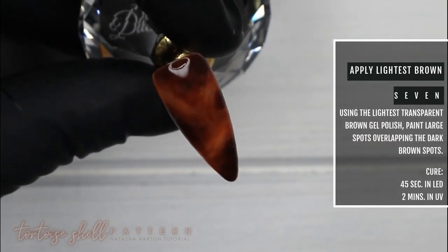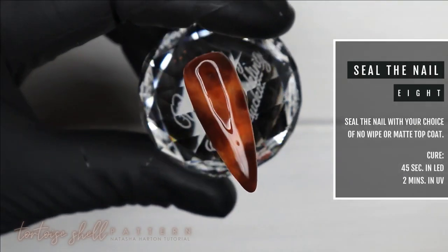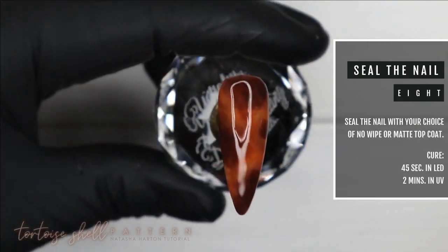This design is all about layers, so keep repeating until you're happy, then do a final cure for 45 seconds. I've chosen to seal the nail with a no-wipe top coat, do a full cure, and your nail is complete.